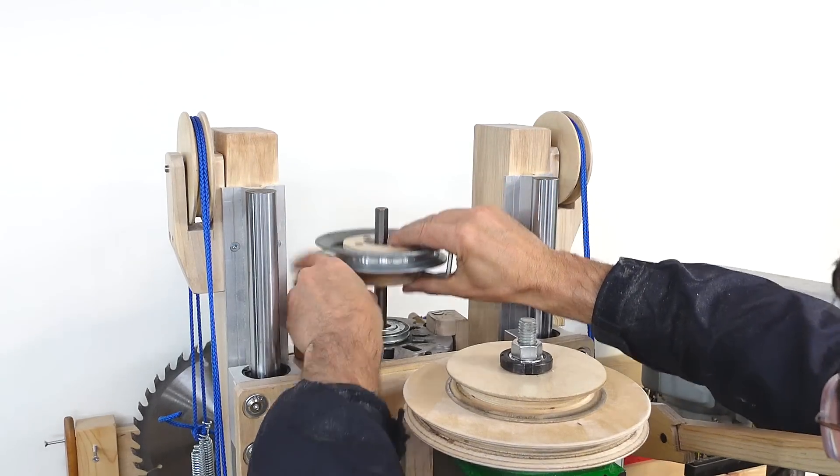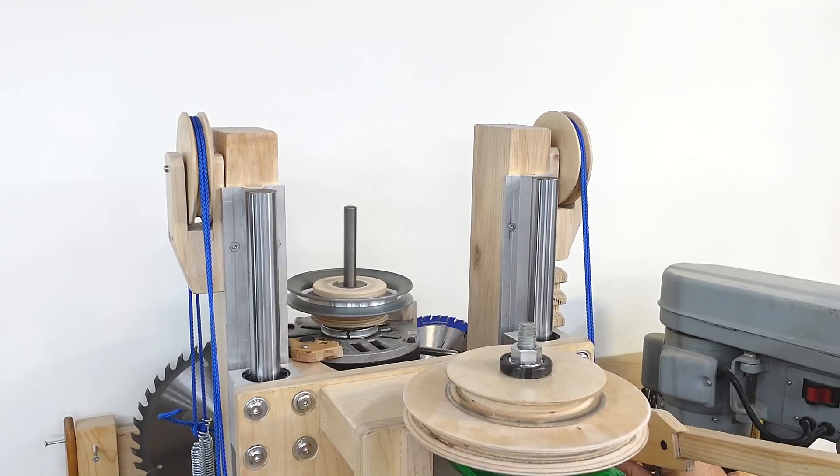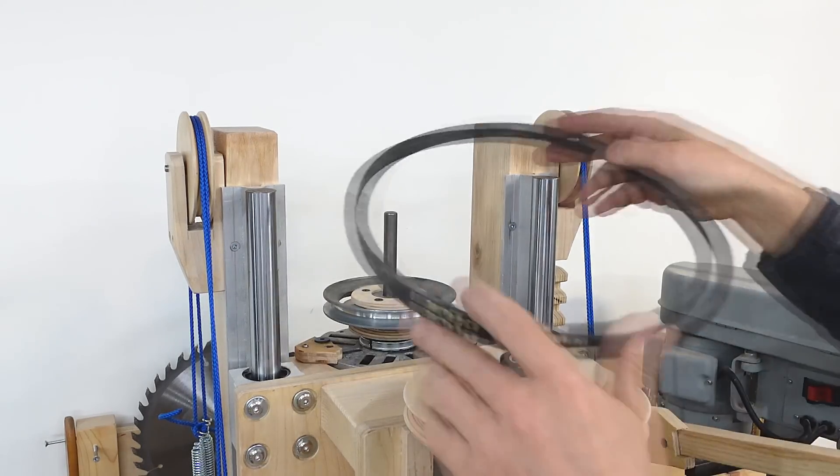And a little bit more adjusting to get the hole repositioned correctly.